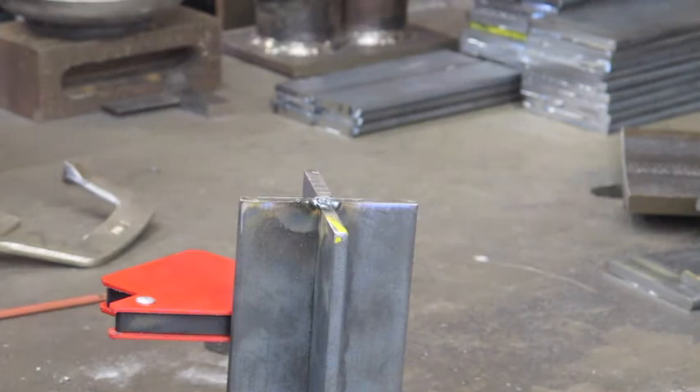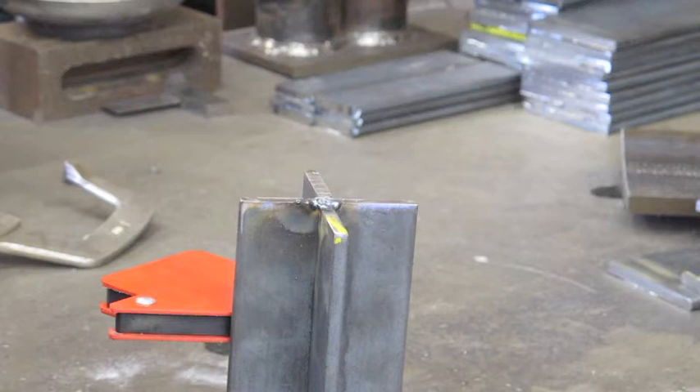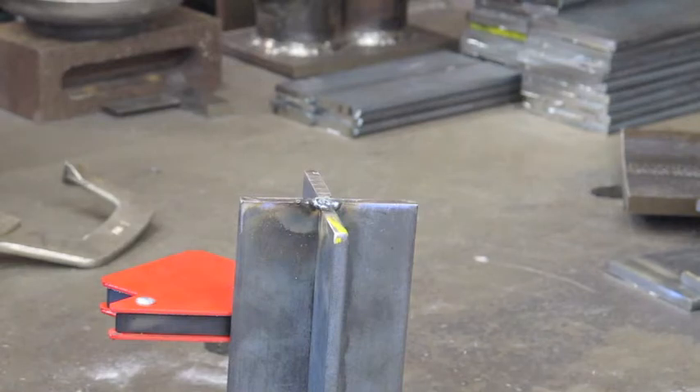Slightly different approach for tacking the other side since it's hard to lay it down flat. I'll just go ahead and tack it from the top, get it done that way.